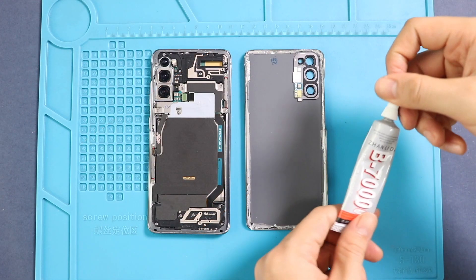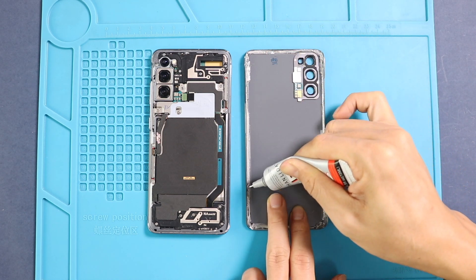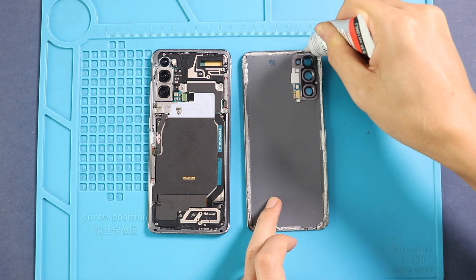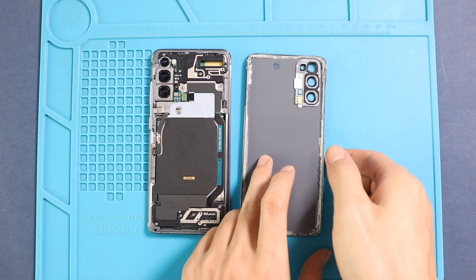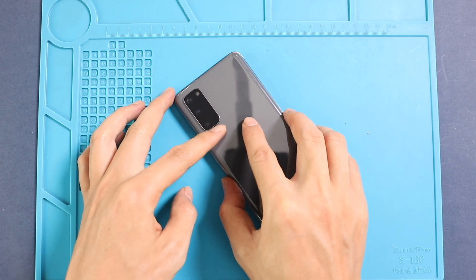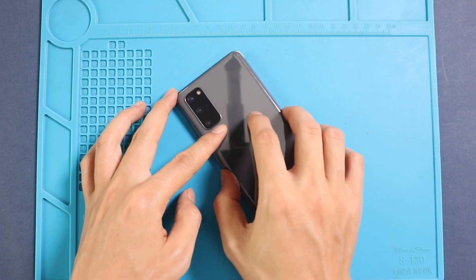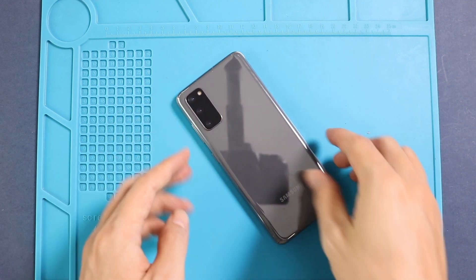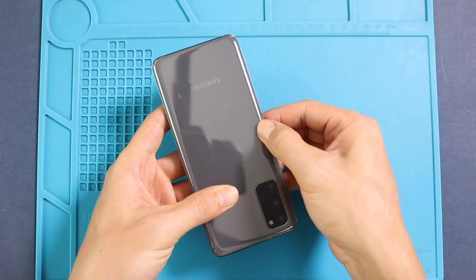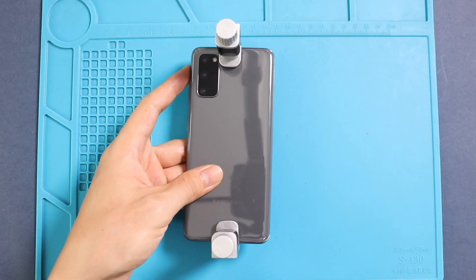Before installing the main back cover, make sure it has enough glue on it. If not, use B7000 glue or double-sided back cover adhesive. Finally, use bindings to secure the back cover to the body. If not available, you can use rubber bands and leave them for some time.